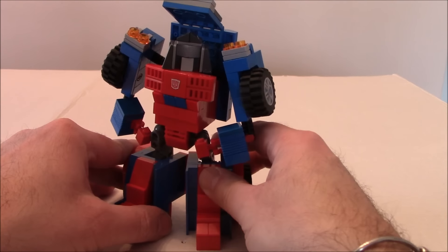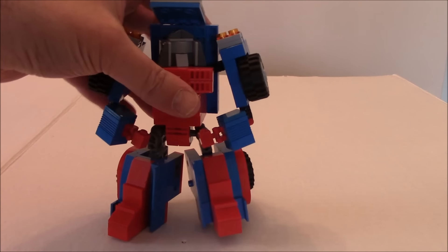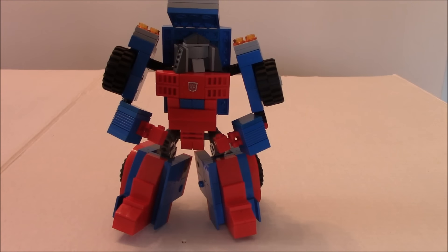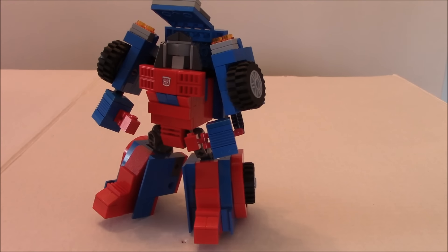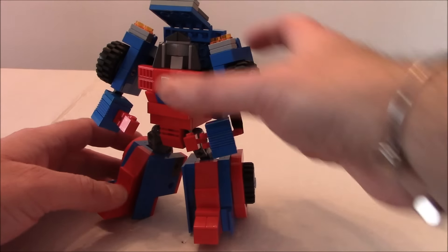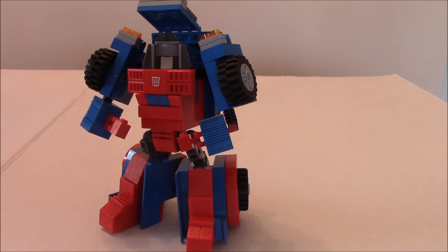That is pretty much it — head's on a ball joint, legs are ball joints, arms we've got ratchet joints. Pretty much a simple little bot, and a little update to go with his friends that we have done in recent weeks. I hope you've enjoyed this little creation — there are a few small ones coming soon.